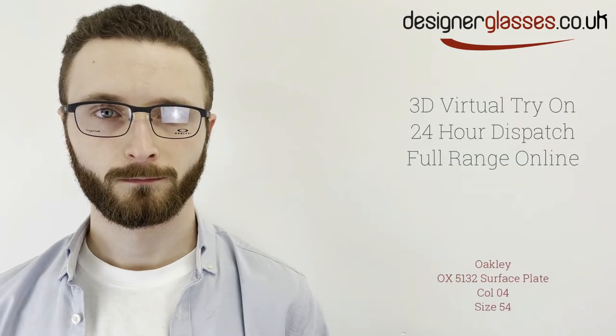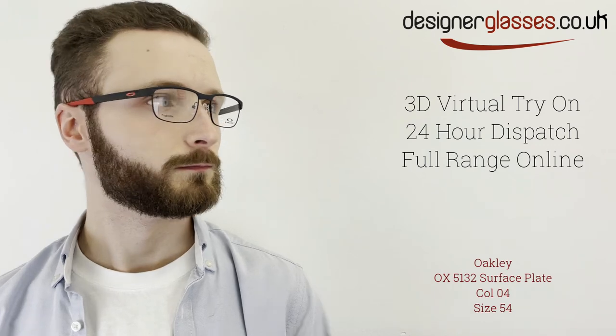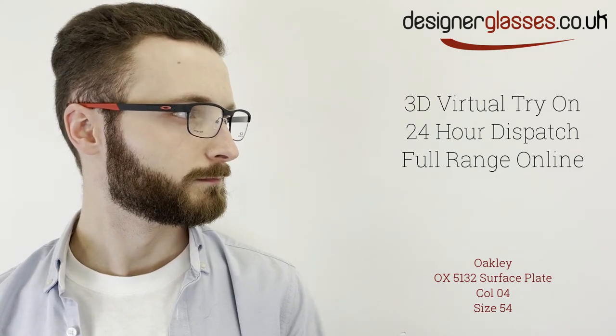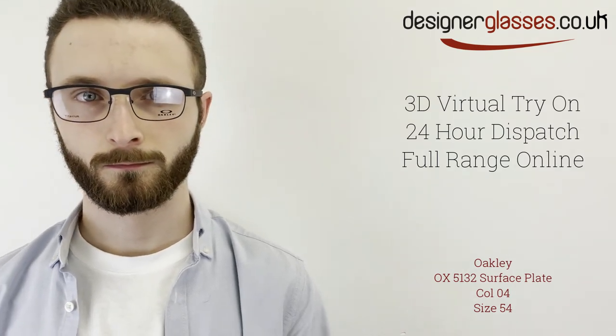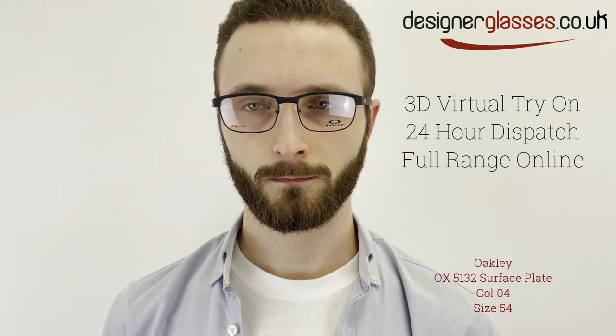Oakley OX5132 Surface Plate is a full-rim metal frame for men. Constructed from lightweight titanium, this strong and durable frame features a faux-semi-rimless design and integrated spring hinges, as well as unobtainium earsocks for non-slip grip and all-day comfort.